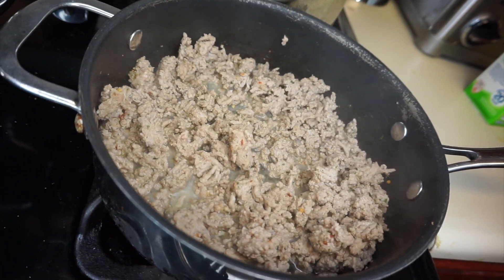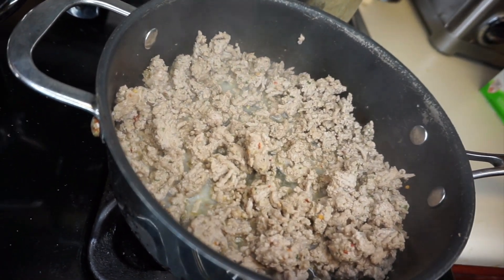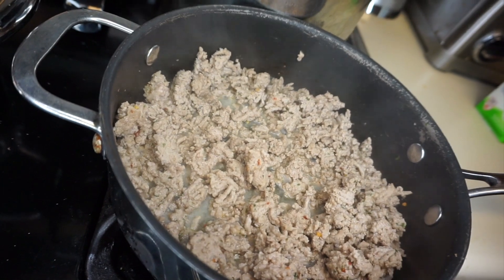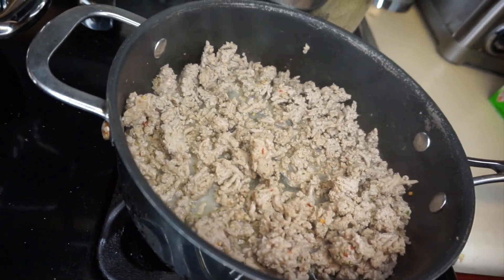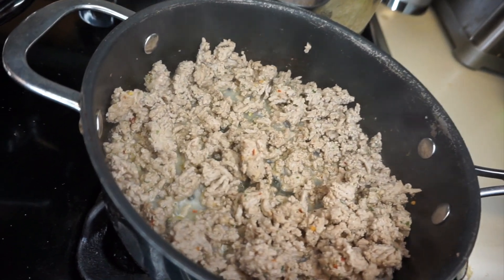The first thing you want to do is brown your ground turkey. I will have listed in the description box the seasonings that I use, and then we're going to drain this and set it aside on a plate.